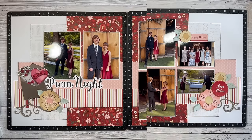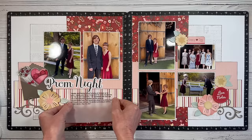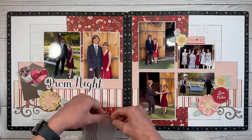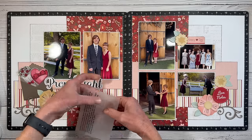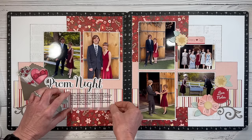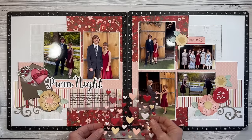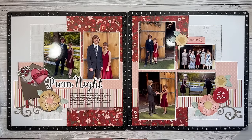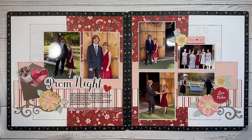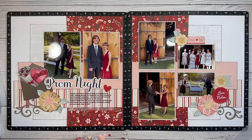I decided to print my journaling on vellum and I did kind of make a mistake. Usually I like to leave more of a margin up top so I can tuck it under and put my adhesive underneath that paper, but if I tuck it up far enough my title covers my journaling. So I'm going to have to get creative and figure out how to adhere this to my layout without tacking it under that peach pattern paper. I think the puffy hearts will do the trick — they're pretty sticky. The vellum is great too because it kind of tones down that busier pattern paper.